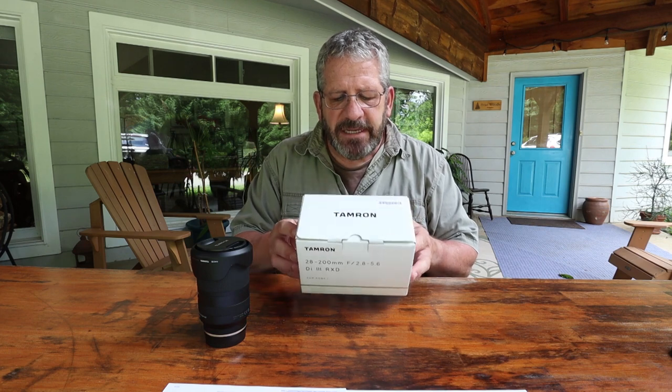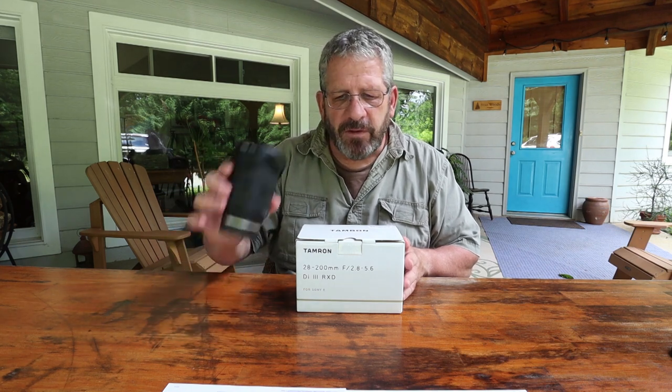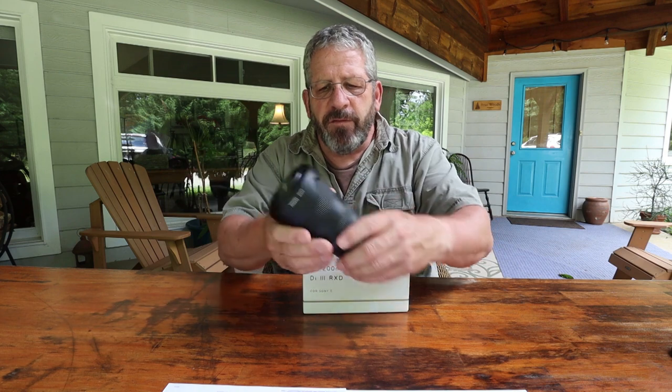First of all, it is a Di3, which means it's made for mirrorless cameras — in this case the Sony full frame FE mount. It's got the RXD drive, which is Rapid Extra-silent Stepping Drive, which is phenomenal. And the fluorine coating — the coatings mean it's easier to clean, stuff doesn't get on there, anything gets off really easily. So it's super fast, super sharp, quiet, and easy to take care of. It's also got weatherproof construction, like all the others — front and rear lens caps, lens hood, all that good stuff.